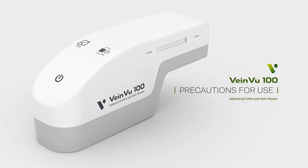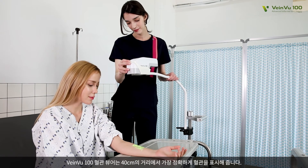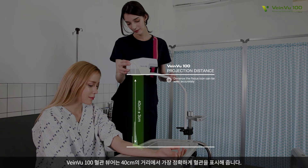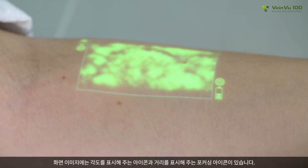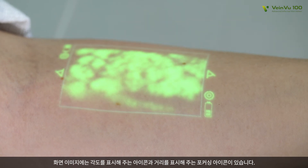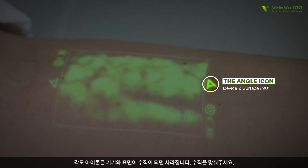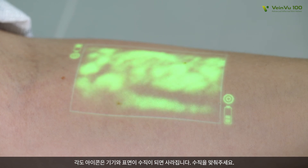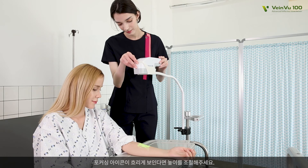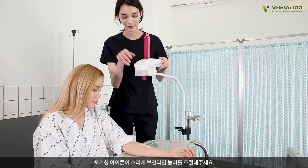Precautions for Use. VeinView 100 Transilluminator displays a vein in the most accurate way at a distance of 40 centimeters. The view image has an icon to display an angle and a focusing icon to show distance. The angle icon disappears when the device is perpendicular to the skin's surface — make them vertical. The focusing icon appears clearly at a distance of 40 centimeters. If the focusing icon looks unclear, adjust the height.